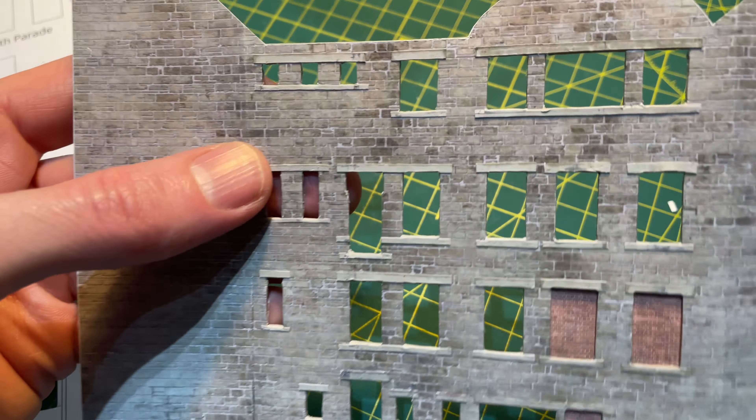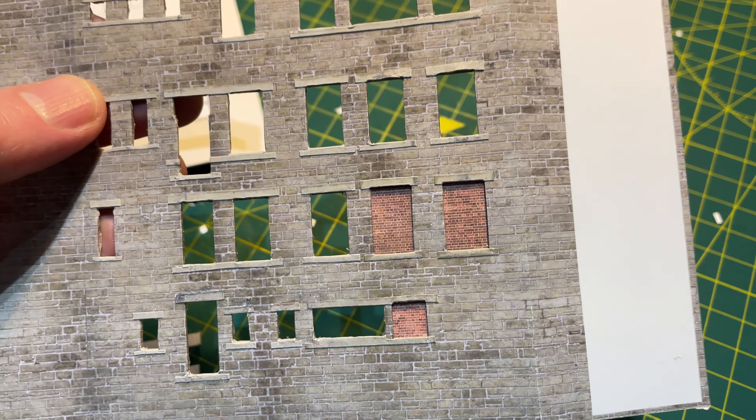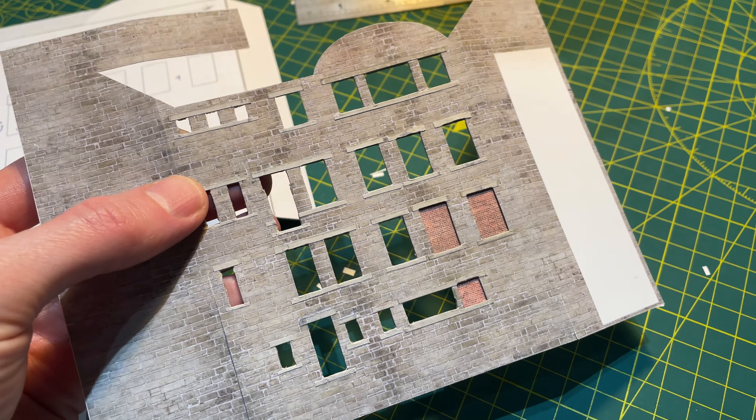I now have a building face ready for its window glazing and ready for the sides to be attached. I had hoped to get all of these windows done this week but all of my weekend spare time was spent on a different task.